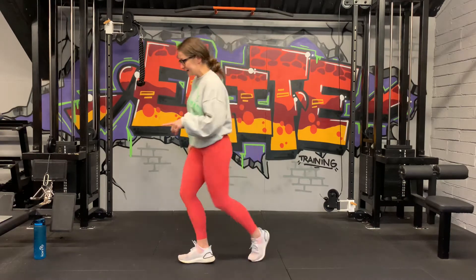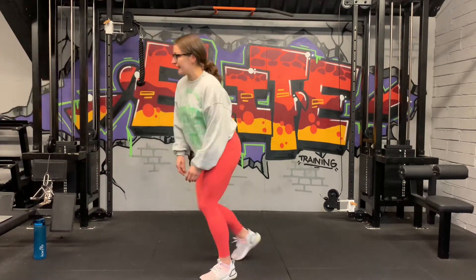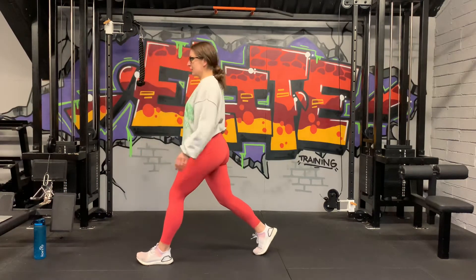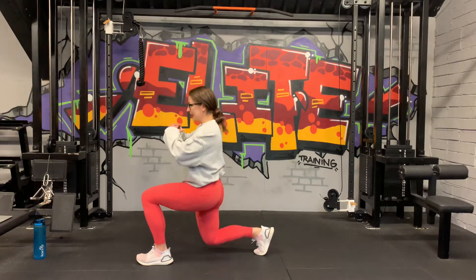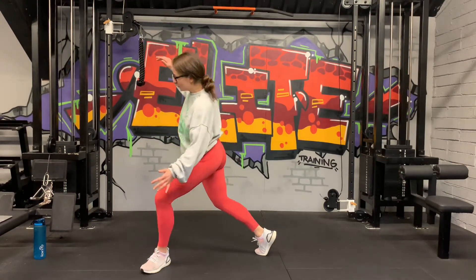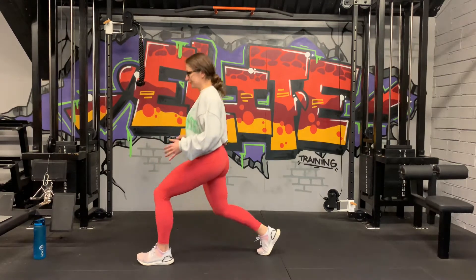If you have everything ready, we're going to start in 10 seconds. Left leg in the front, right leg back, front heel down, back heel up. 3, 2, 1 — chest up, we go down, stretch the floor, back up. First round we're going to go nice and slow so we can warm up a little bit, and then second round we're going to go a little bit faster.